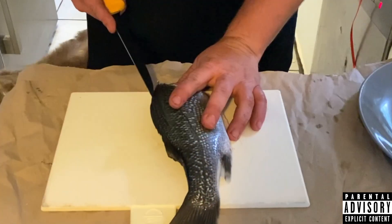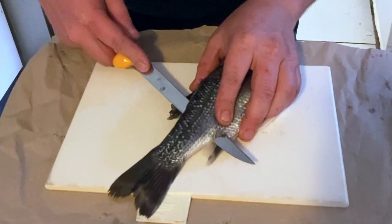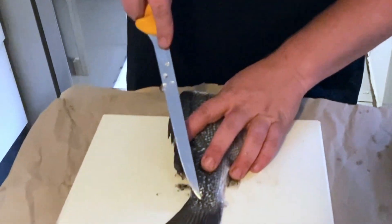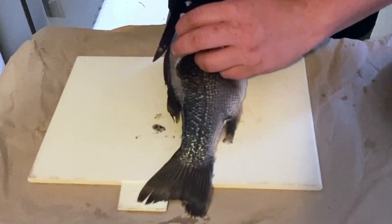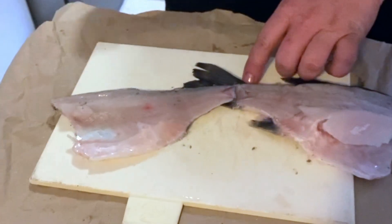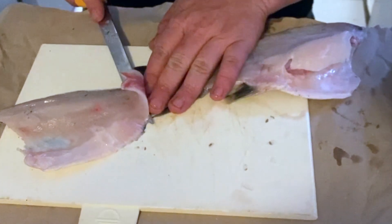The way I fillet it, I run my knife along the spine and then down, and then I work my way over the ribs. Try to leave your tail attached. The reason we leave the tail attached is because it makes it easier to start the skinning process, as the fish holds your fillet there so you're not struggling to hold on to nothing.